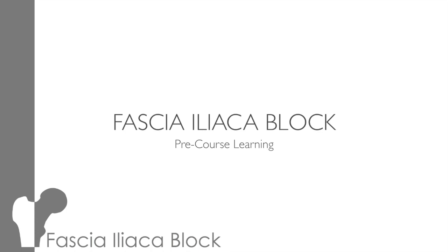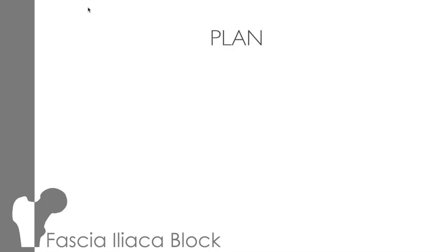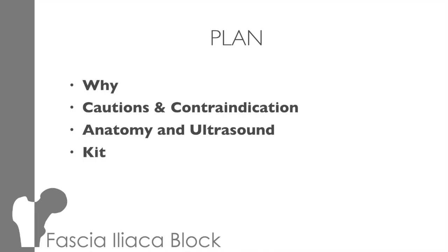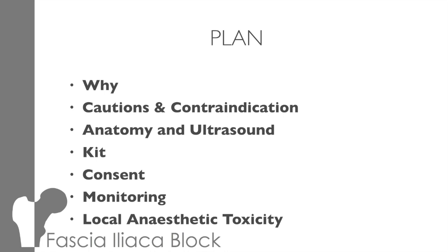Hi, this is a short teaching to cover the basics of fascia iliaca block prior to our practical session. These slides and more information can be found on EMBEDS, so go and have a look at that. During this teaching, we're going to cover why we do a block, cautions and contraindications, anatomy and a little bit about ultrasound, the kit you'll need, consent issues, and monitoring and local anaesthetic toxicity.